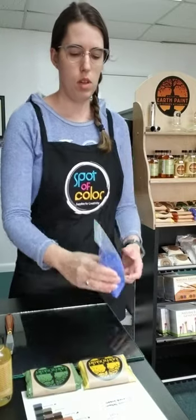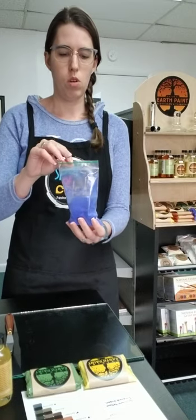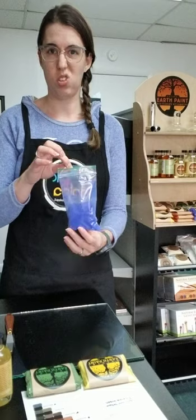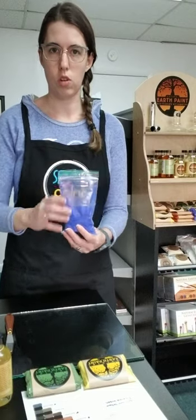So these come in a little plastic bag. I've got several colors here and we also have a color mixing chart to show you what exactly all of these will do. I'll show you that in a moment.